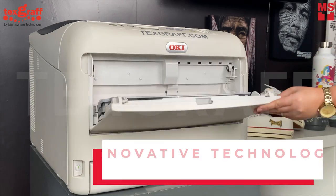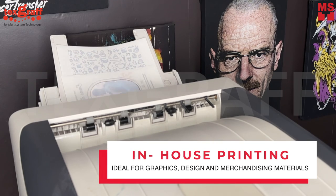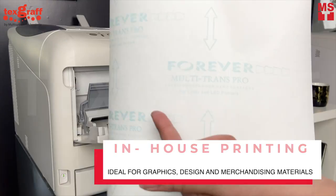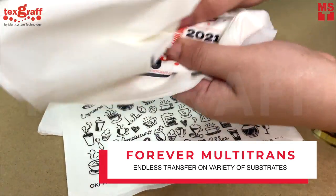This innovative printer utilizes LED technology with brilliant white toner, ensuring your designs pop with unparalleled vibrancy, ideal for creative and graphics paired with Forever Multi-Trans paper, which is specifically engineered for heat transfer applications. Your prints are not only vivid but also durable.